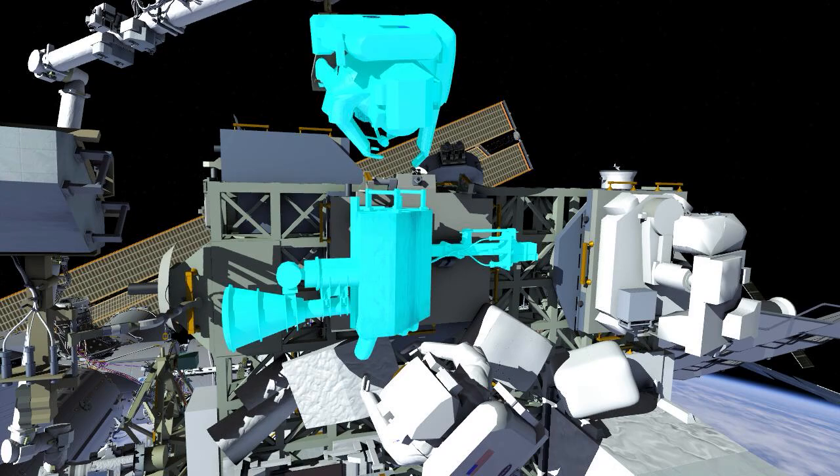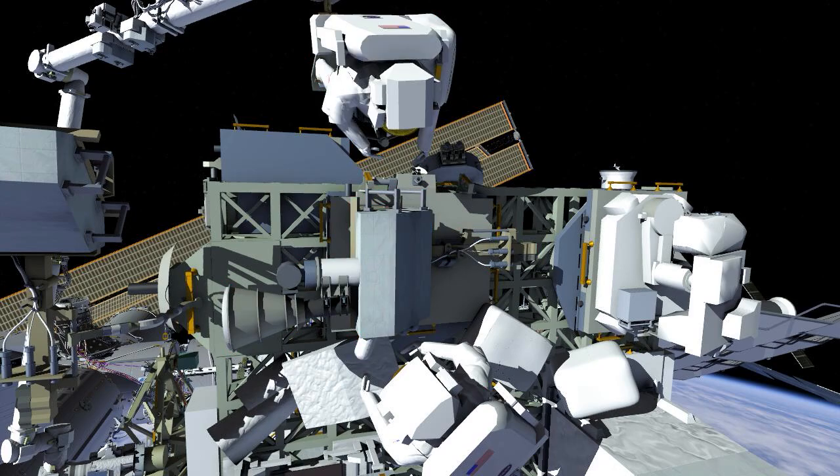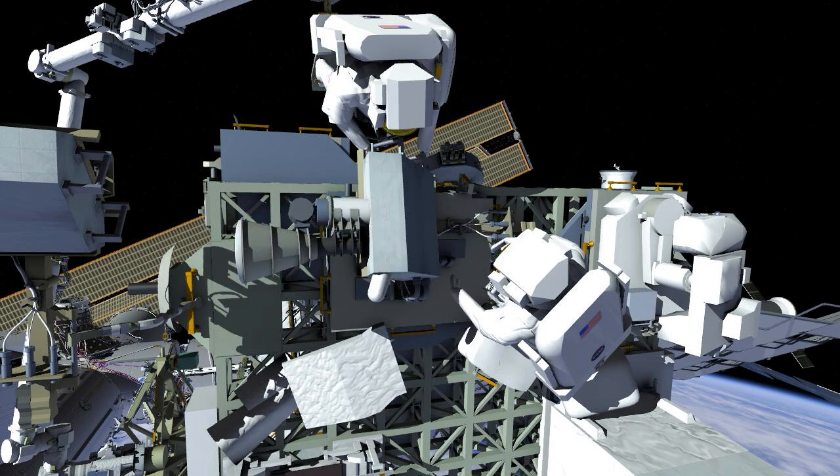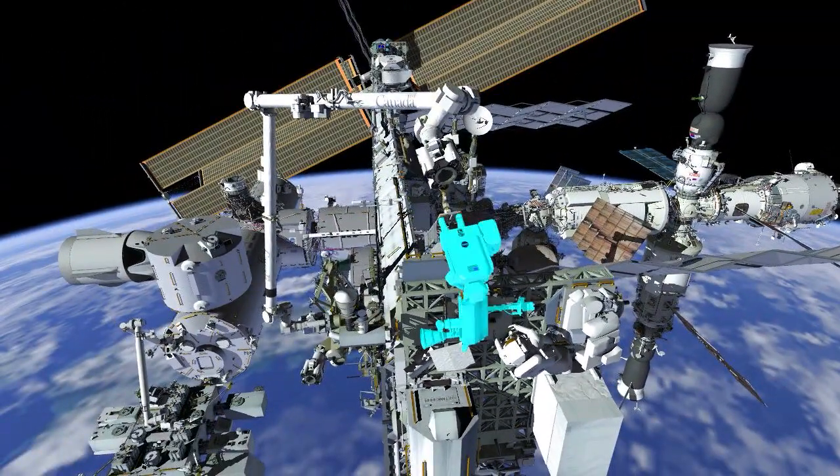EV2 will then get into position to drive the two remaining bolts using the pistol grip tool. These are called the mast bolts. There's a soft dock to overcome, and once that is overcome, EV1 will gain control of the spare unit and then will ride the arm over to the P1 worksite.